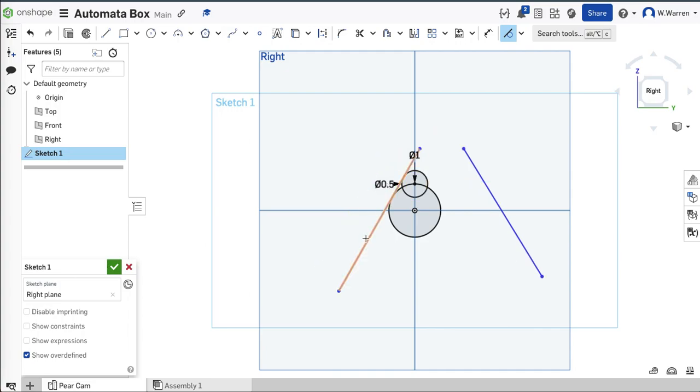I'm going to draw a couple of lines, purposefully way too long — it's just easier. So when I go to my tangent constraint, I can make that line tangent to that circle. I also want that line tangent to that circle — that line to that circle and that line to that circle. Those are tangent.